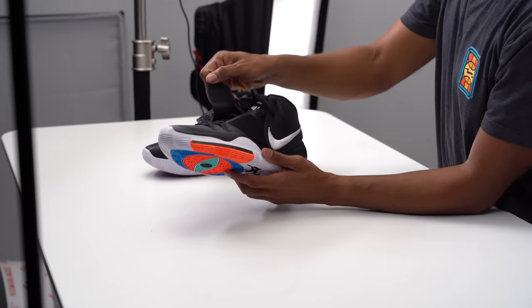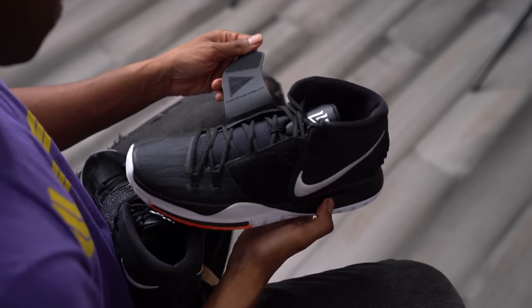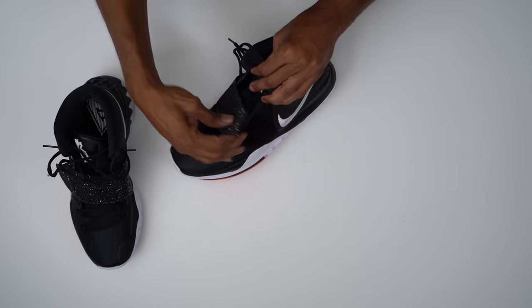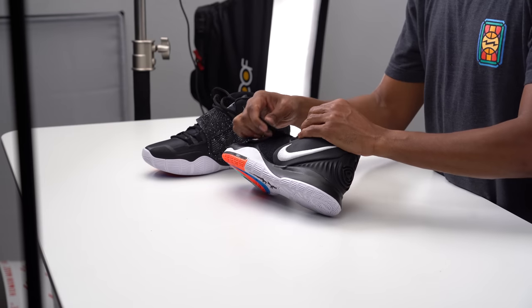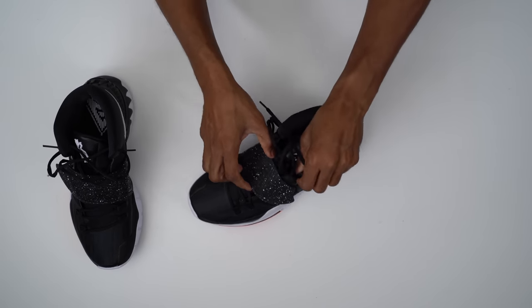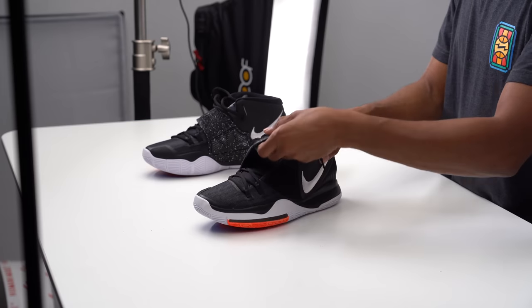Continuing with performance, they have this strap, which obviously has aesthetic appeal. But Kyrie has even been quoted as saying that he loves the nineties and straps on shoes, and the nineties was a very big thing — this shoe is kind of inspired by that nineties vibe. But this strap also provides some lockdown on the front, and there's tons of Velcro here. It's not just a little finish strip — there's a good two to three inch patch that you can lock in to keep you locked down and tighten up the shoe, or do it a little looser if that's what you prefer.